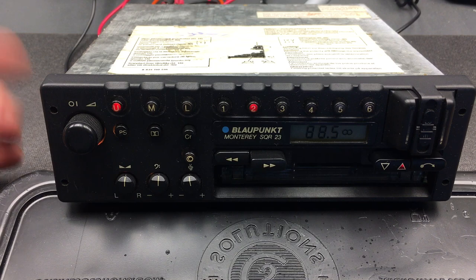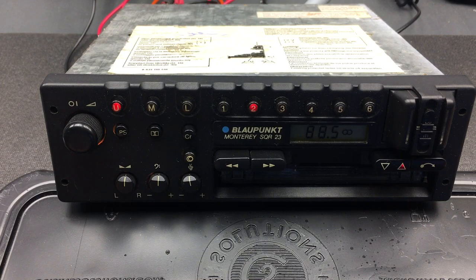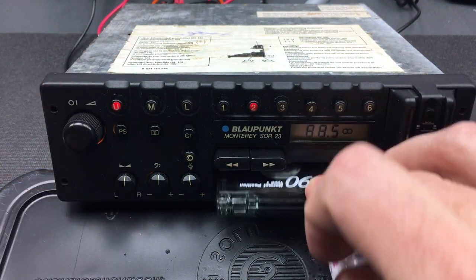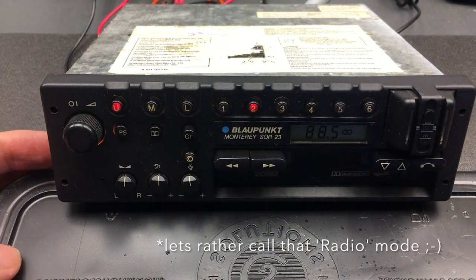Going even further, it'll jump to the beginning of the prior song. I keep forgetting in this age of CDs and iPods how slow this is with tapes — the tape is slowly rewinding and once it gets to the beginning it's going to pop out and start playing. There we go, and there it starts playing. Those are the features and functions of the Blaupunkt Monterey. Lastly, to eject the tape, hit this button on the right and the tape is ejected — we're immediately back in radio mode. This unit is working great.